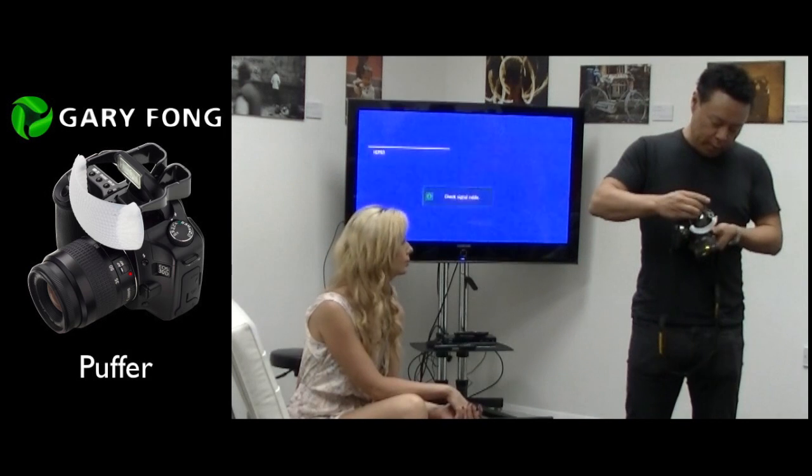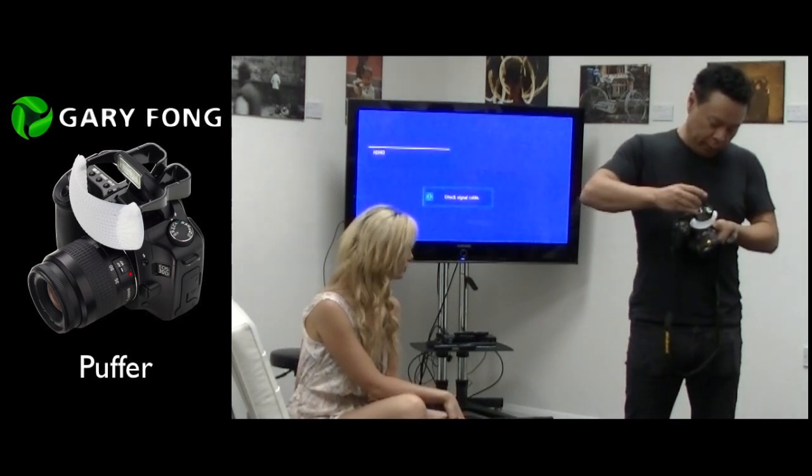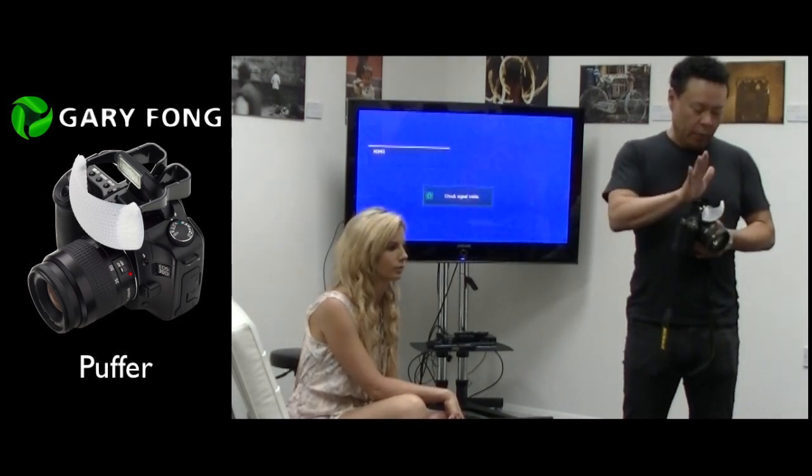What we did that was cool was we found a way to put this in and not deactivate the pop-up. Whenever you stick something in the shoe, the camera says it doesn't want the flash and the pop-up, so it will not let it pop up. That's the thing that was cool — we made this thing pop up.